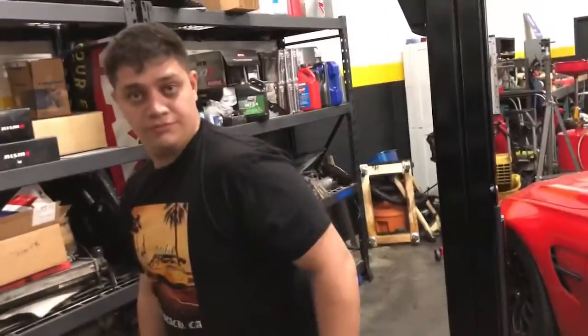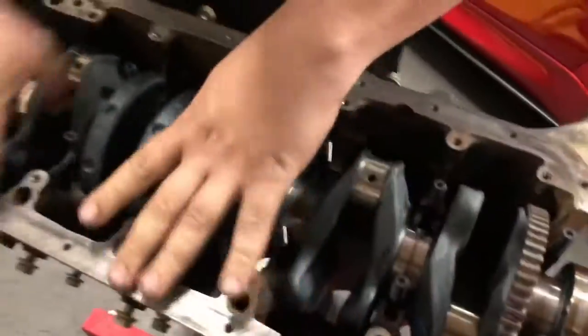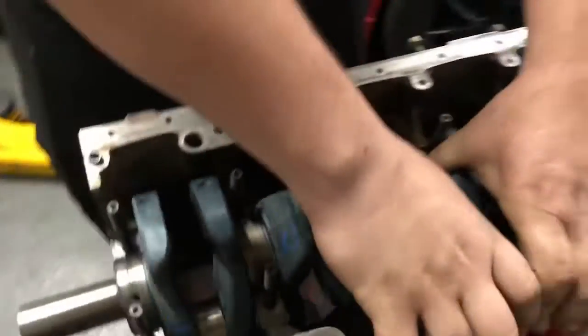Sam over here made me change pistons, which was a good decision. We ended up going with CP pistons at 84.5 millimeters. Over here, that's my S52 crank. We're putting it all back together, so we're gonna take you through the whole process of how we build this bottom end in the next few hours.